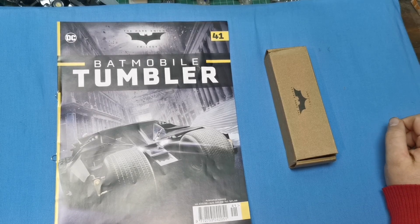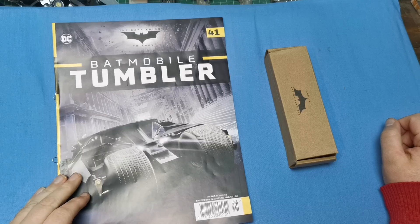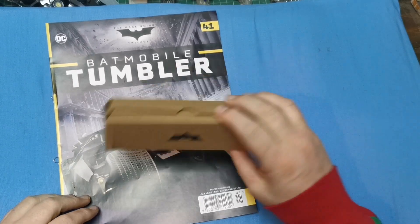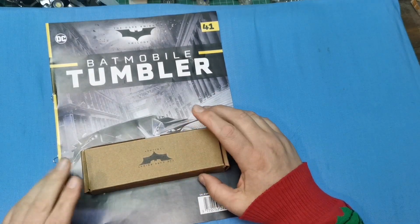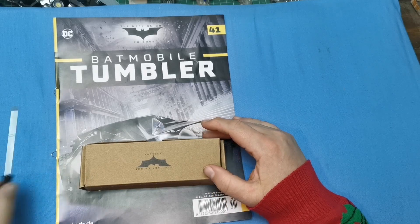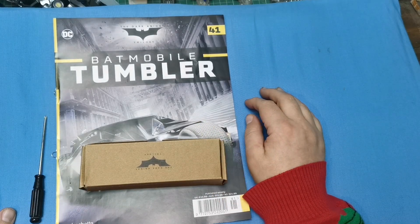Hello and welcome to the Nexus. Today we're doing issue 41 of our Tumbler build. We're going to be attaching our front steering rack assembly, so we're going to the front of the car and we're actually going to be building this issue. Let's get going.